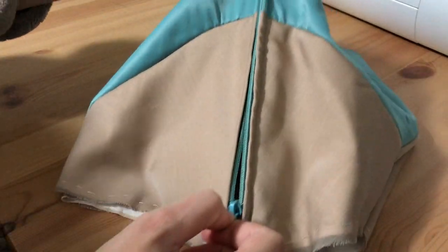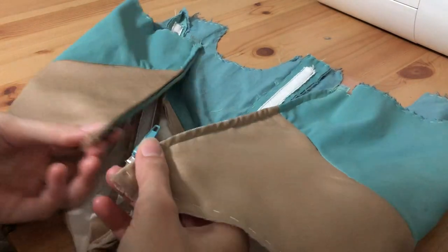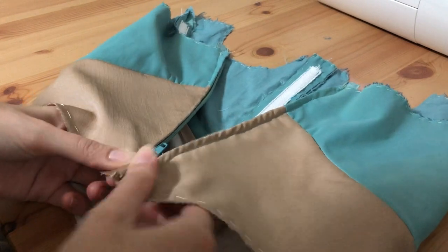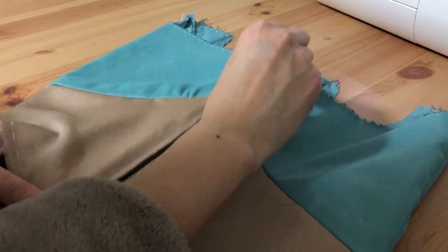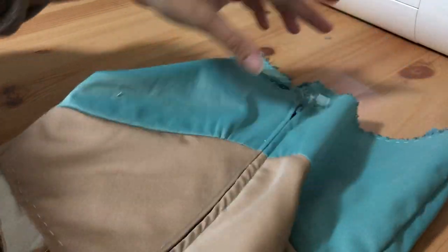Ta-da! A centered zipper. I hope you found this video helpful, and if you do want to see how this Jasmine costume turns out, make sure to subscribe. I'll be uploading a lot more Jasmine content in the coming months. Until then, stay creative. I'll see you next time.